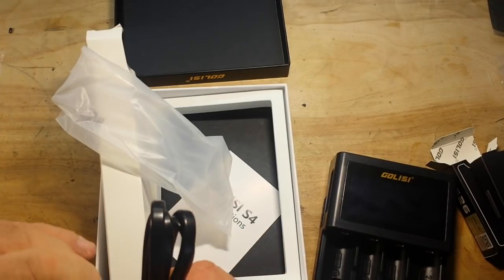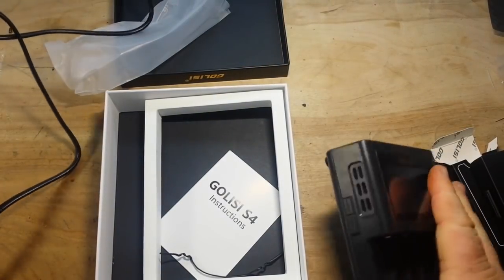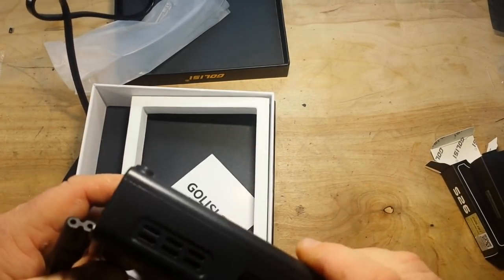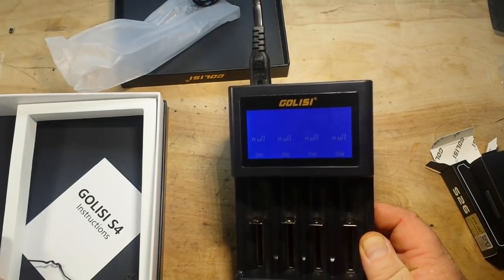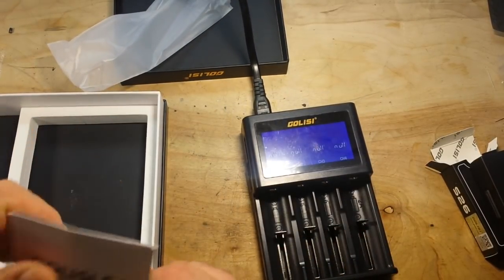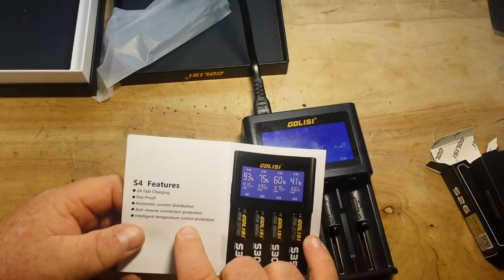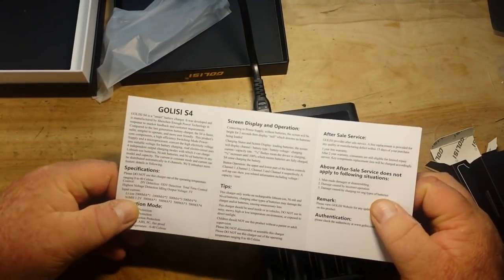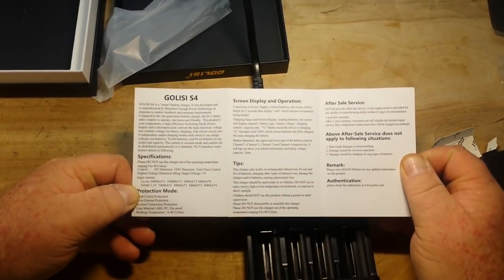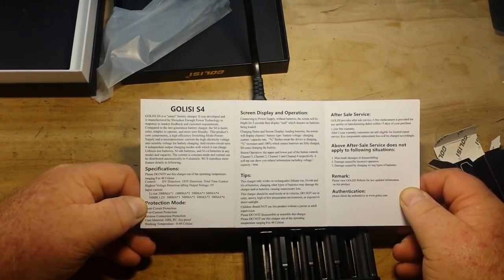This really looks like high quality so far. Of course, only time will tell, right? Let's see what these instructions say: 2 amp fast charging, fireproof, automatic current distribution, anti-reverse connection, intelligent temperature control. I'll just hold that there for a second, and you can pause the video to check it out if you want.